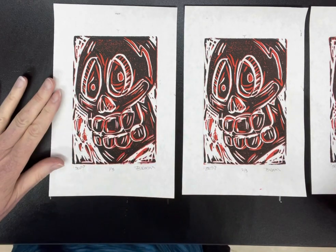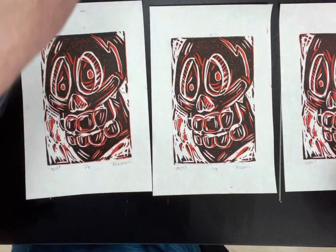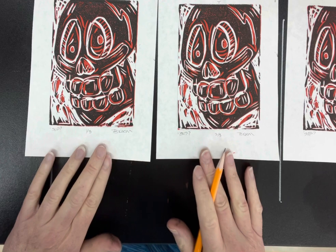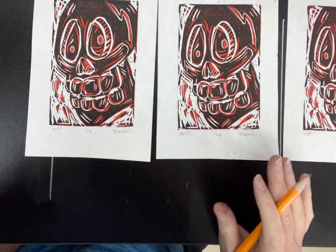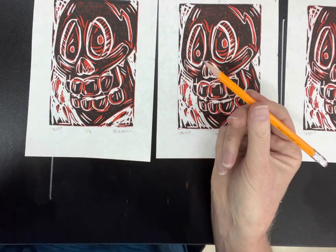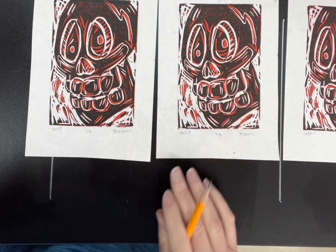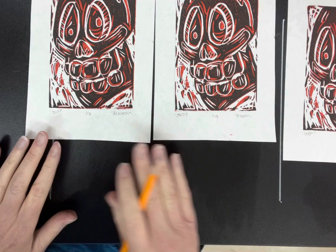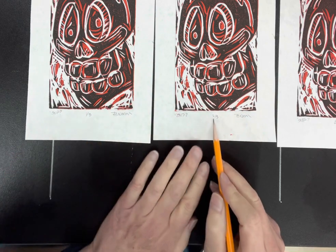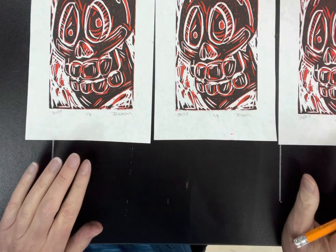I had printed more than just these three, but these are the ones I was happiest with, so the others will probably be thrown away and I'll just keep these three. When you create a printed edition like this and all the images are of pretty good, pretty much identical quality, here's what you want to do next. Using a pencil, you want to sign and number — and you can also title the work. I have three images, so in the middle you see one over three, like a fraction. Here's two over three, and here's three over three. The edition size is three — that's all that I made.